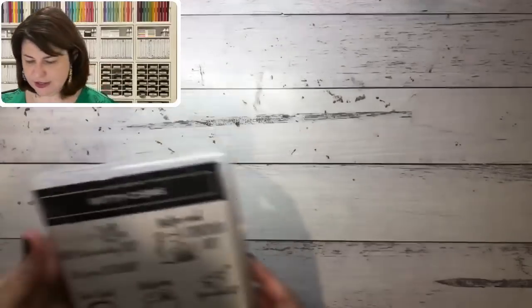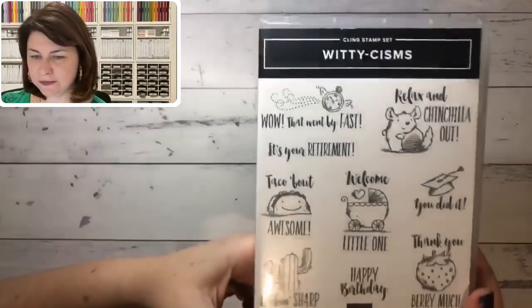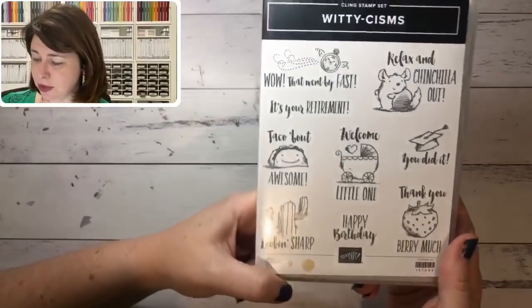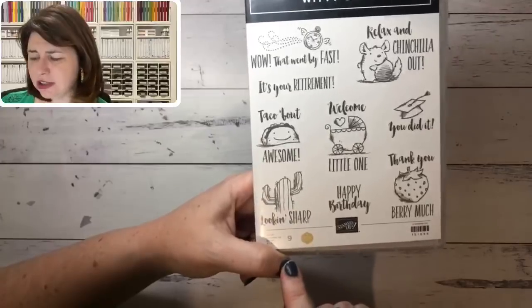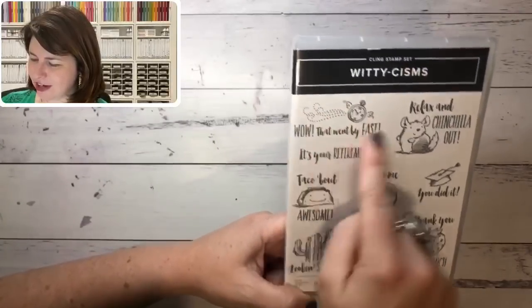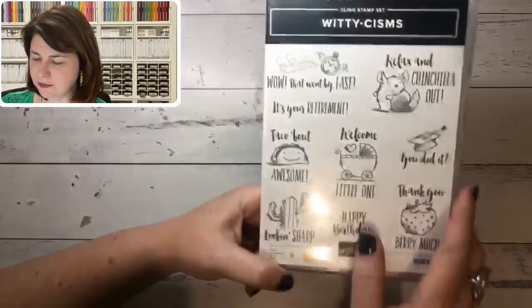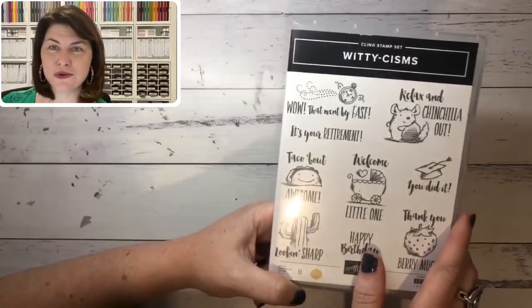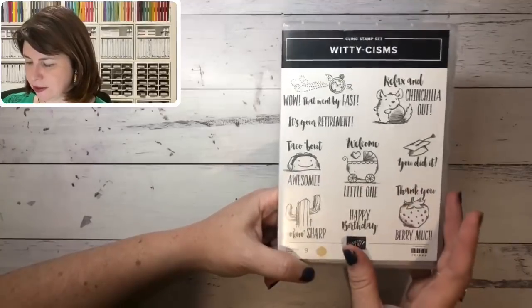We have another million dollar earner — Lisa Fast, who I'm pretty sure is a two million dollar earner. Her set is 'Witticisms' and they are super cute. 'I like the taco bat,' 'Welcome little one,' 'Looking sharp cactus' — really really cute. And 'Wow, that went by fast' — great for retirement. There are so many different uses and a great font too. Well done, congratulations Lisa!